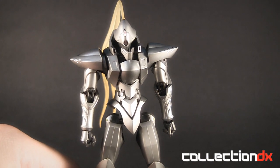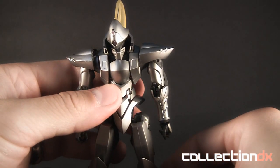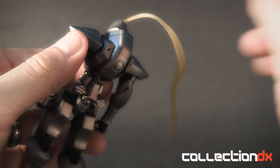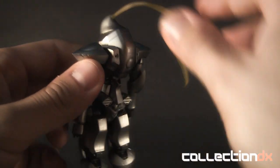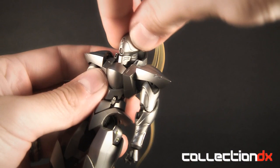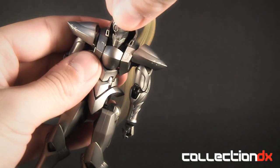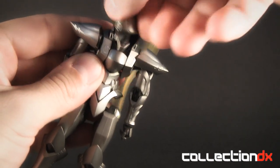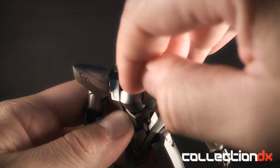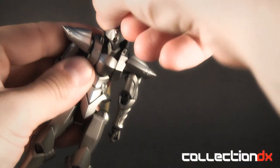This being from the Robot Spirits line, it does have its fair share of articulation. Starting with the ponytail — it's actually a separate piece but you can pretty much put it anywhere you need to. It does have weapon packs that go back here so it's a good thing that this can move to get out of the way. Next is the head: very slight movement, pretty limited by the chin guard here, but you can pan it to the sides. And speaking of the chin guard, it does have its own articulation — very small, but they've given that little piece movement, which is excellent.